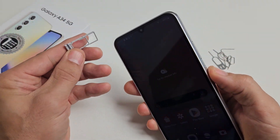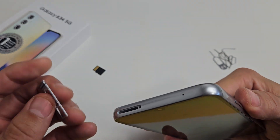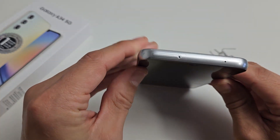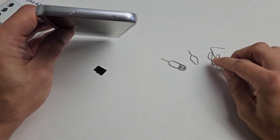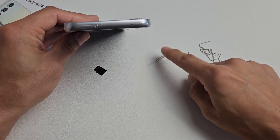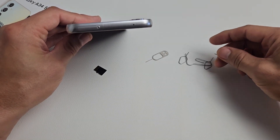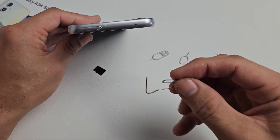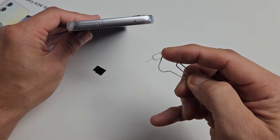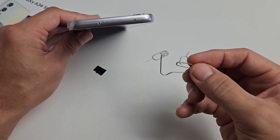First thing you got to do is take out your SIM/SD card tray. Go ahead and get your SIM injection tool — it does come in your box and looks something like these here. If you don't have it, you can use another phone's SIM injection tool, another tablet, iPad or iPhone. If you don't want that laying around, you can use a paper clip as long as it's thin and the needle is kind of long, or even the back of a stud earring or a bobby pin.